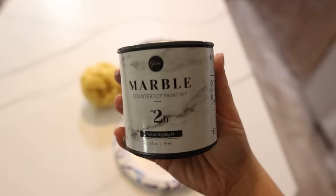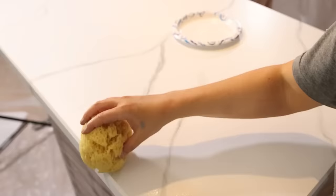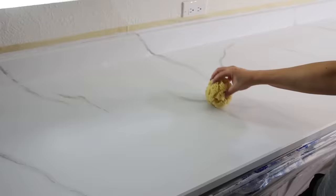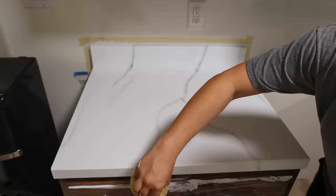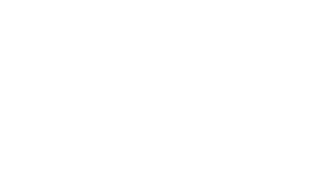Another technique you can use is white paint. The kit comes with white highlighter paint and a sponge — just dab some onto a plate and apply it to your veins. It really breaks them up and makes them look so much more natural. After this step, let it sit for at least four hours before moving on to the epoxy. I let it sit overnight and then went to the next step.